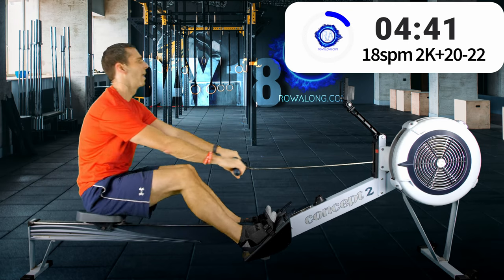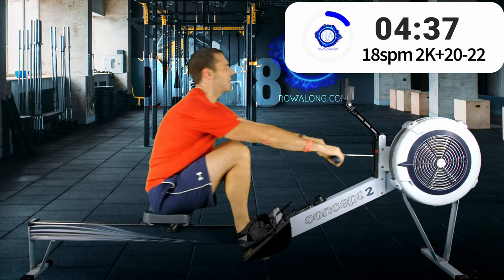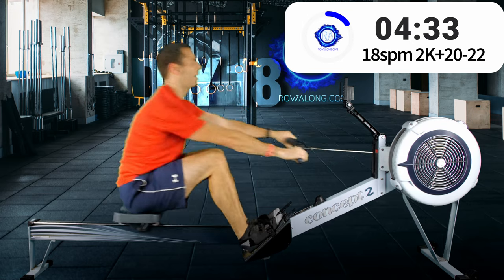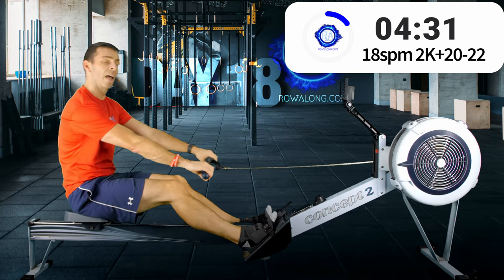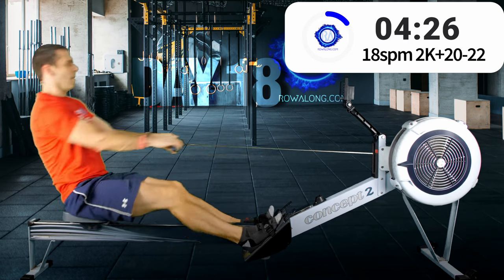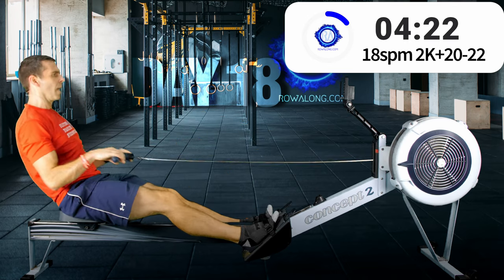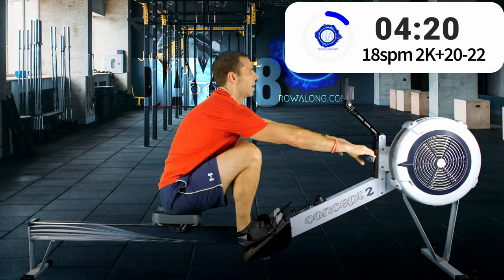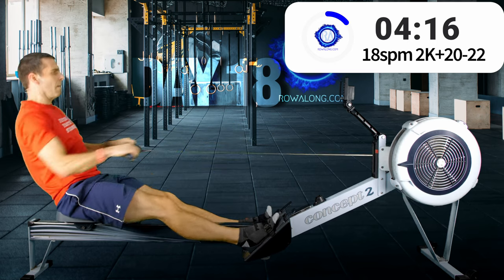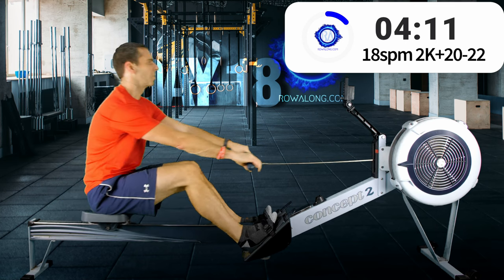With 17 seconds to go on the clock, that's time for five more power strokes — so although it breaks the five-minute rule on today's row, it does mean you get in an extra set of five strokes.